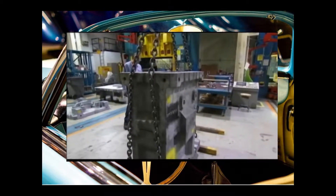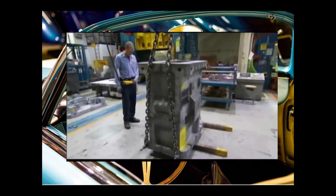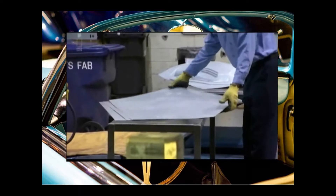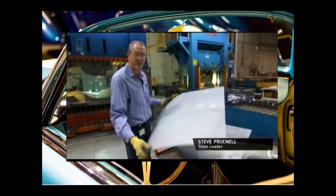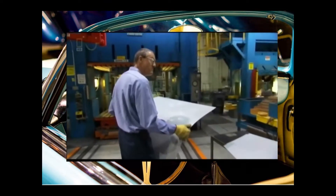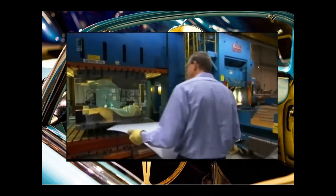This die for the Volt Fender weighs almost 15 tons. The Fender will be stamped from a flat piece of metal that will be hand fed into the stamping press. We're using high strength steel on the Fender on this one, and we're just going to put it in the die, and we'll make it a Fender.